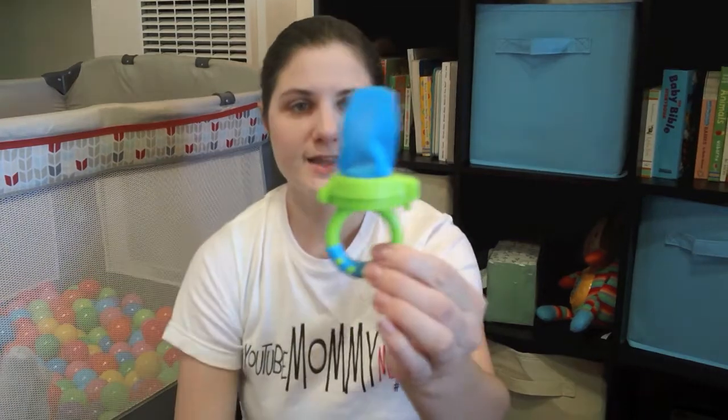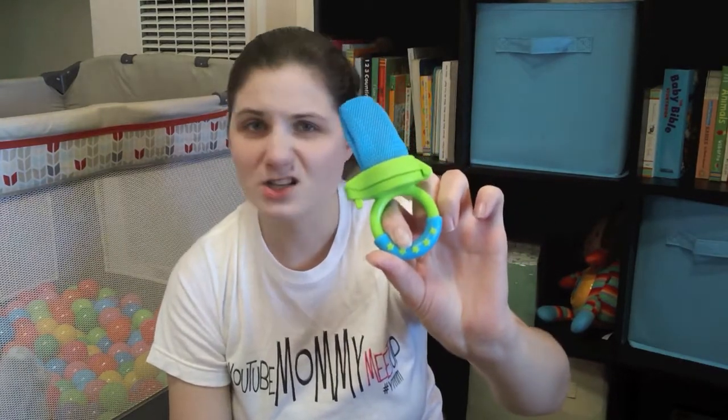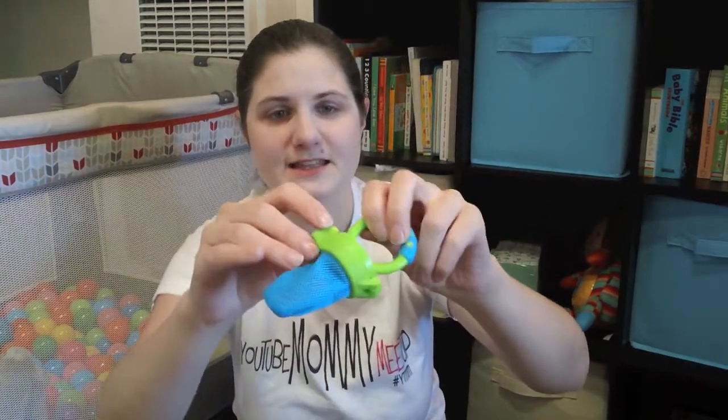These are things that I got early on in Maddie's life and wasn't sure if I'd use or not, but we actually love them and have used them a whole lot. They come in packs of one or two and you can get them everywhere from Walmart, Target, Amazon, all kinds of places like that.